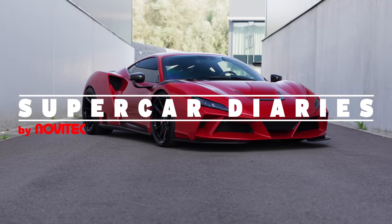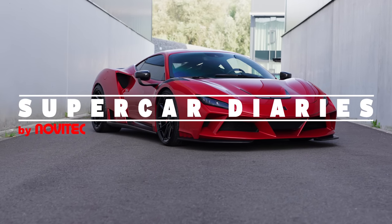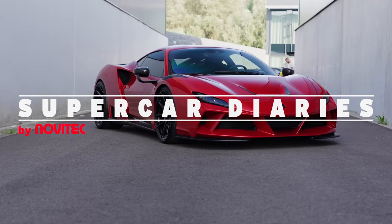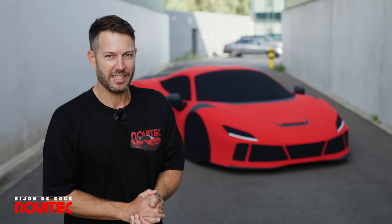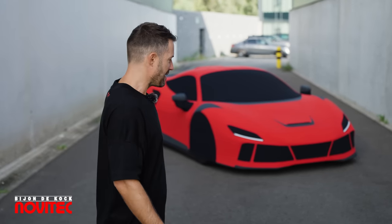It's easy to drive this fast. It honestly is easy. It's so ridiculously quick. Today, something unheard of, something nobody's ever seen before: the very first Novitek life-size collector's item, the F8 Enlargos as Playmobil.